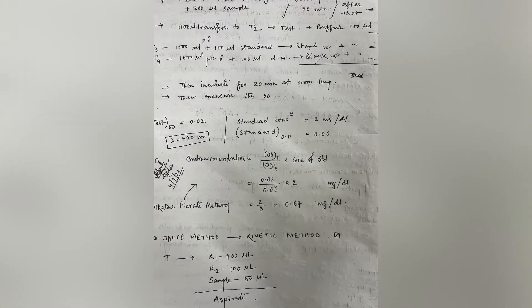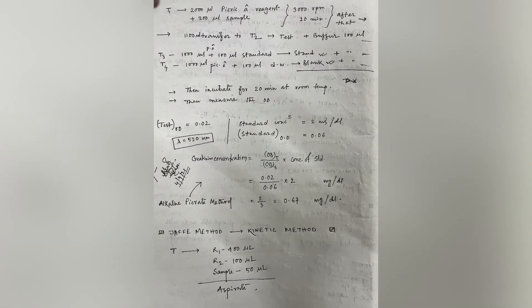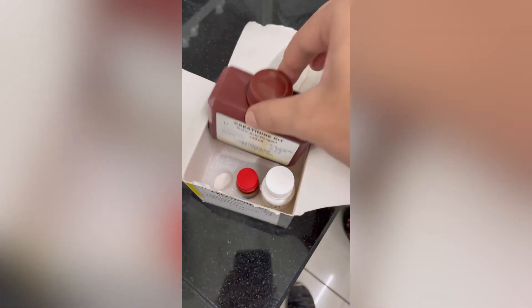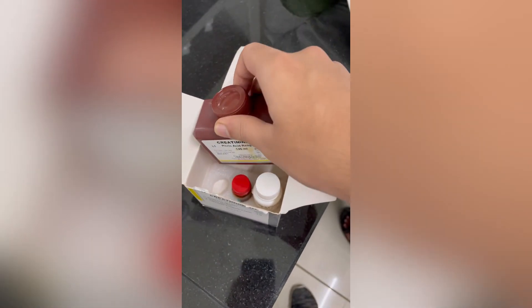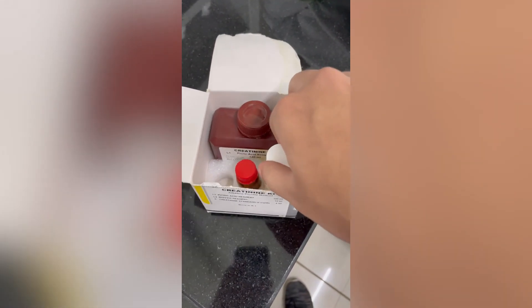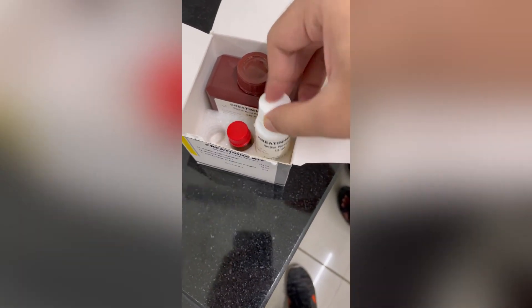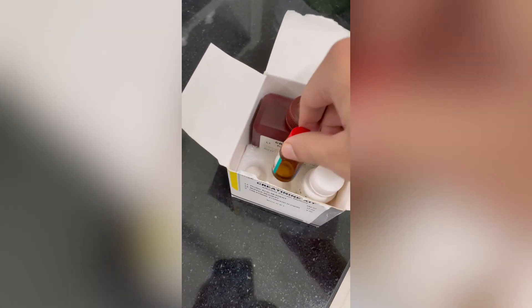Creatinine estimation using the endpoint method. This page shows the whole procedure and a sample calculation of the experiment done in class. Take a screenshot of this. The requirements are picric acid, which is the creatinine kit, the buffer reagent, and the standard.